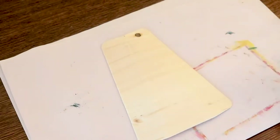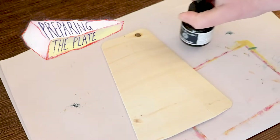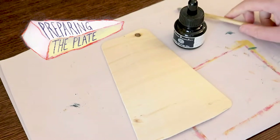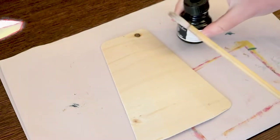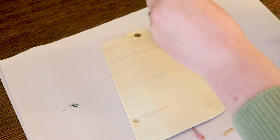Hi, I'm Leonie from Spines and Splines. A couple of weeks ago I made a video showing the steps that I went through to make a print from the piece of wood that I found inside a round of brie.